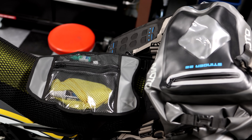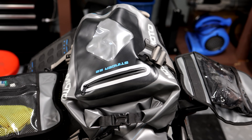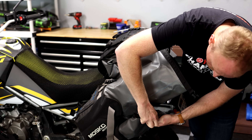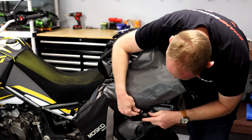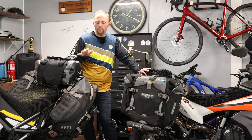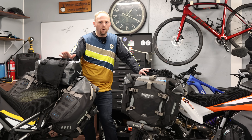So we've covered the Reckless 80. For all the technical details, go to Mosko Moto's website. It's an amazing rackless luggage system — probably the best on the market; I've tried just about all of them. Highly recommended if you're looking for a minimalist, streamlined setup, don't want pannier racks, want something as lightweight as possible, and want to move luggage between multiple bikes.